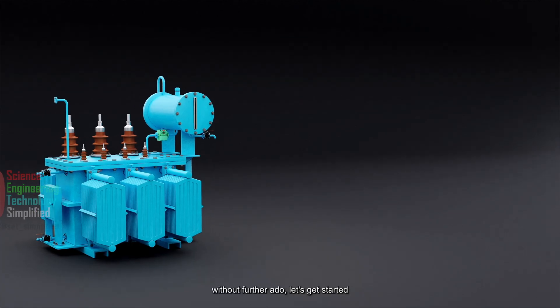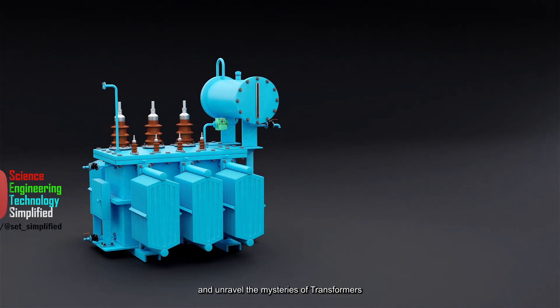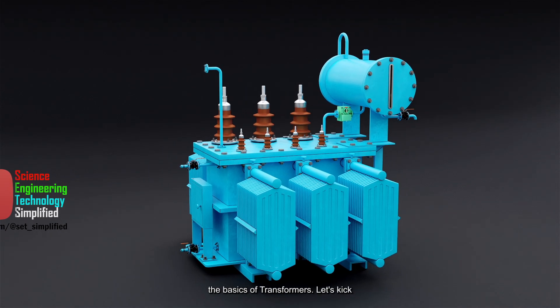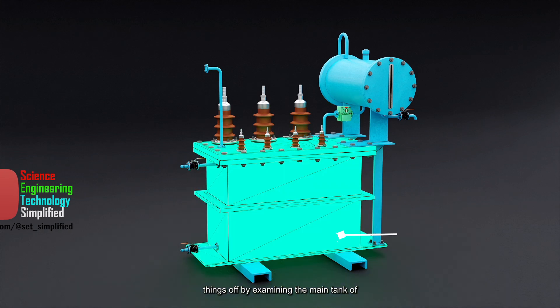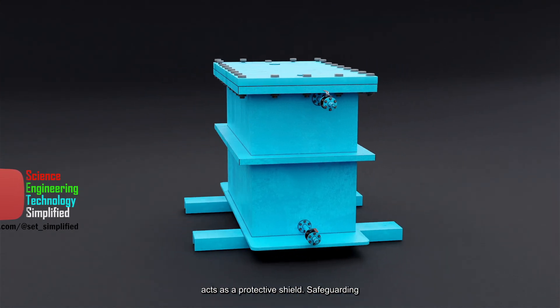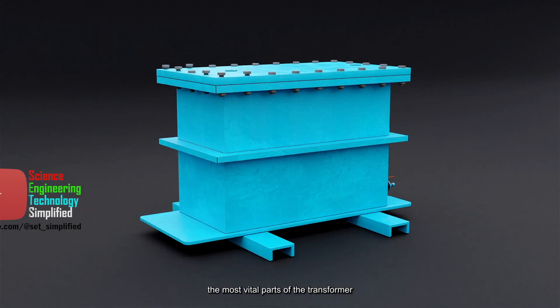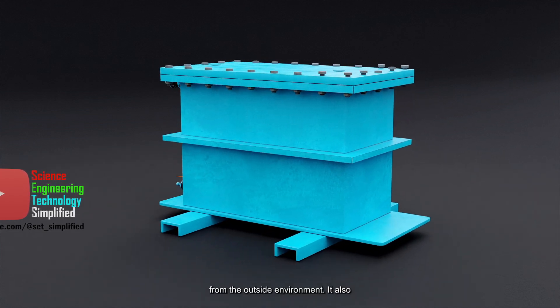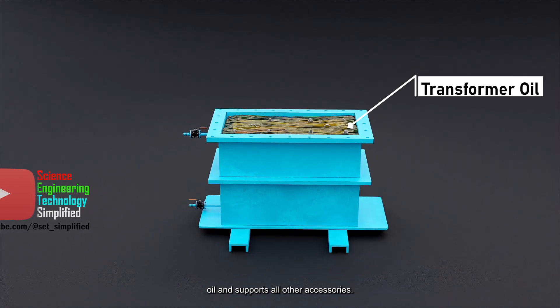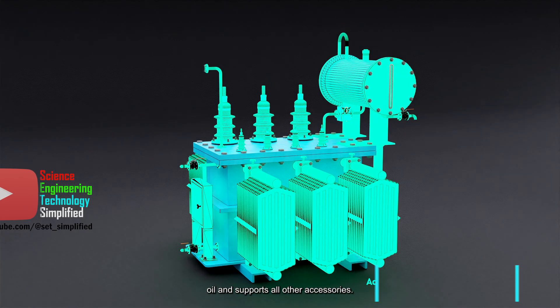So, without further ado, let's get started and unravel the mysteries of transformers together. In this video, we'll just cover the basics of transformers. Let's kick things off by examining the main tank of a transformer. This crucial component acts as a protective shield, safeguarding the most vital parts of the transformer from the outside environment.